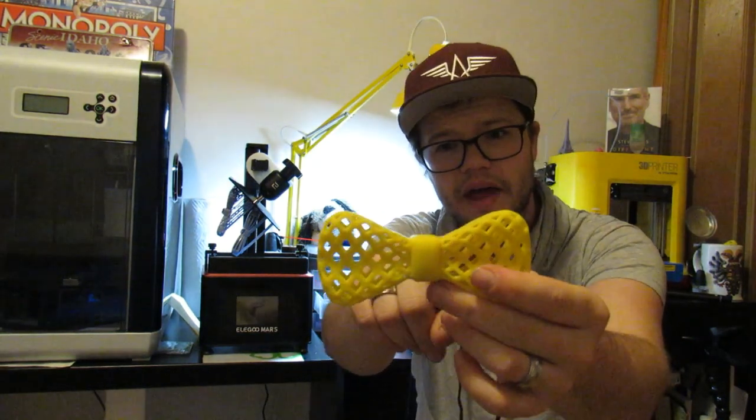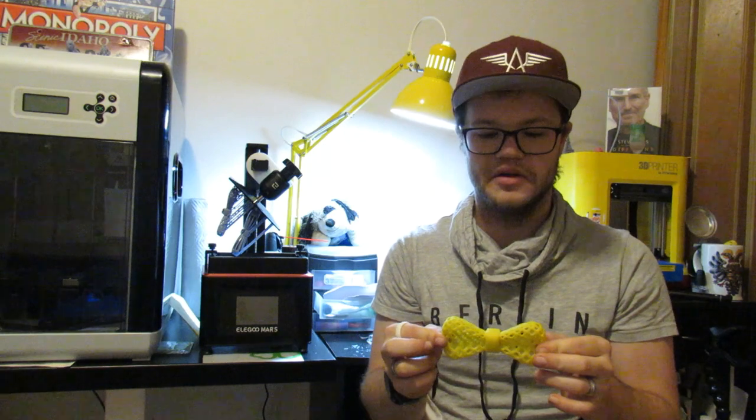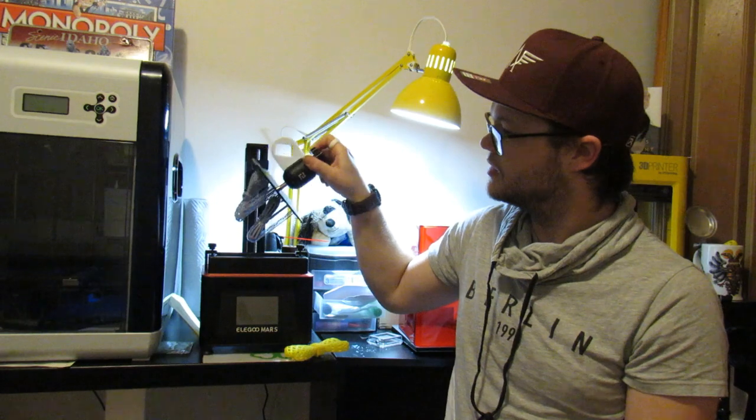I printed it on my XYZ DaVinci 1.0. I had to put a lot of supports on the inside in order for it to print nice and smooth, but I just thought I want a little bit better — I think I can do better and I can. I have this awesome resin printer right here from Elguemars and I just got done printing these two new bow ties.